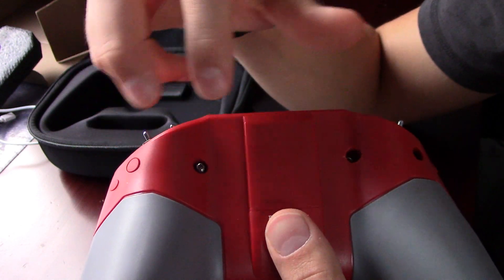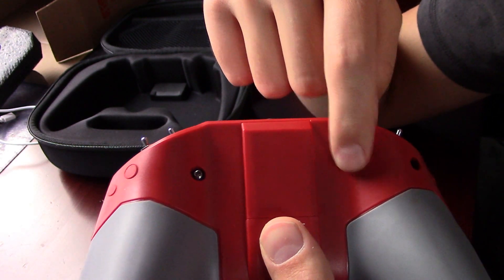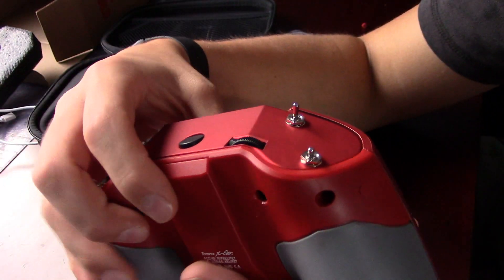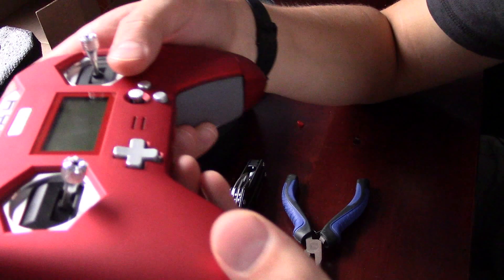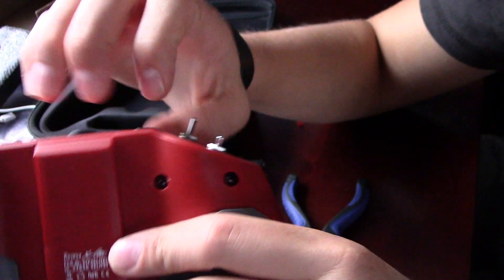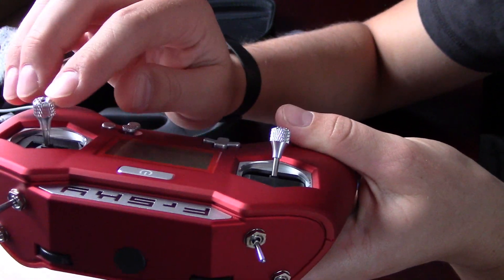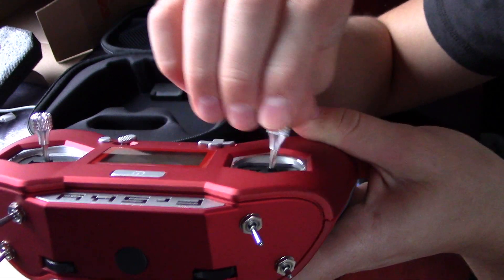To do that, flip the controller over — you have screw ports here and the screws are not installed already. You can put the two screws in to adjust for your throttle. The longer screw goes on the inside and the shorter screw goes on the outside. With an Allen wrench, just twist it in a fair way so that this no longer centers and it stays in position when you push it up or down. You can also tighten or loosen the screws to get the tension right.